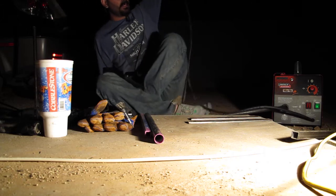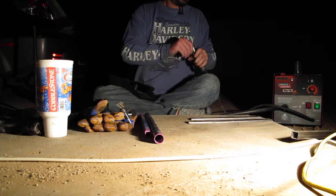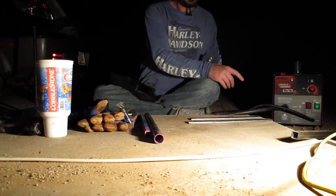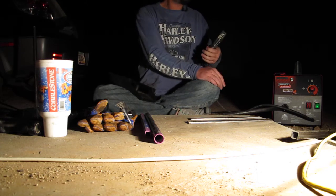Setting up the welder was a piece of cake — just had to throw a little tension on the feed screw inside. This is like the cheapest Lincoln Electric you can get at Home Depot. Here we go.